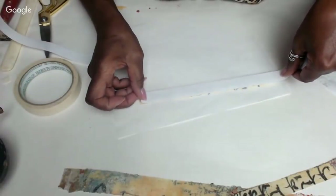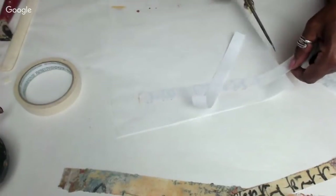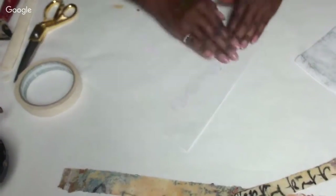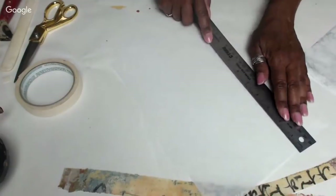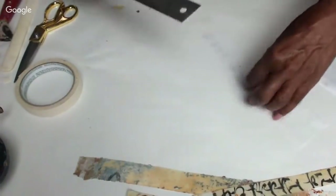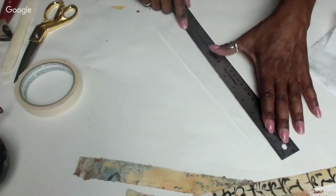I feel like I'm all over the place — I hope I'm not driving you guys crazy. I am going back and forth because I'm trying to use the dry time to keep different things moving so I can show you more of the techniques in this period of time. Same thing — just line it up and rip it, which is what I like to do.